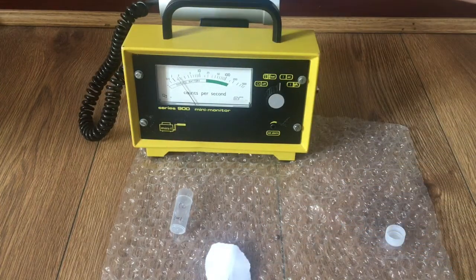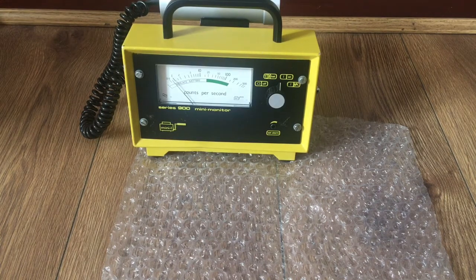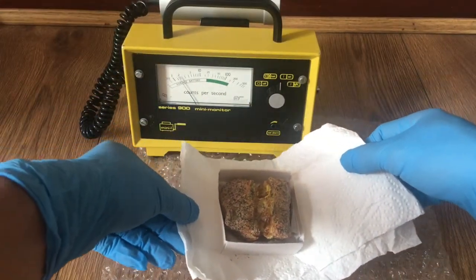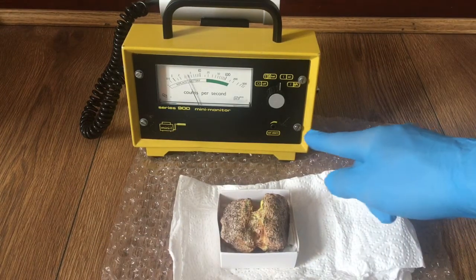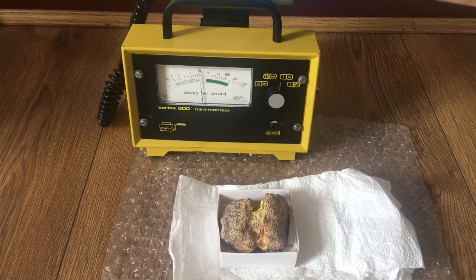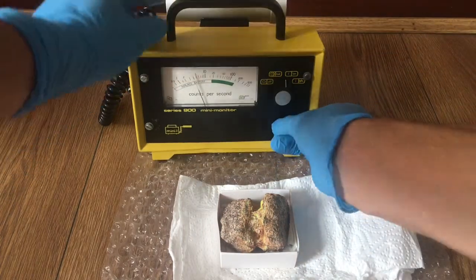Now let's have a look at a uranium sample — a very hot one. I want you to watch the counts as I bring the sample closer. This is the alternating alarm, and the alarm we set will activate about here — quite annoying — so we're going to set the alarm higher.